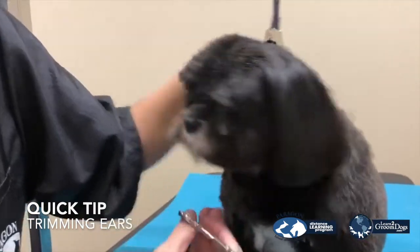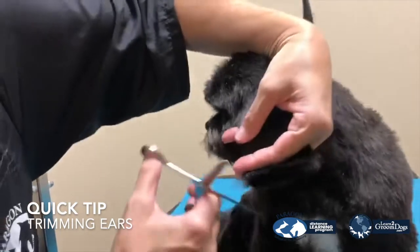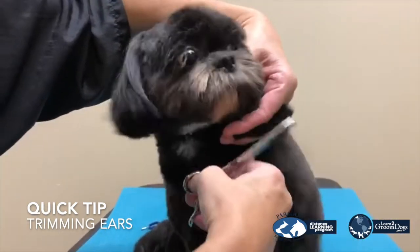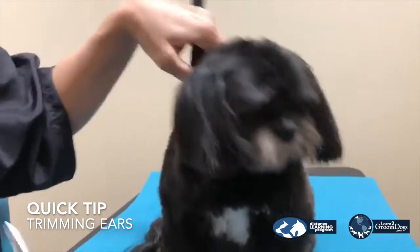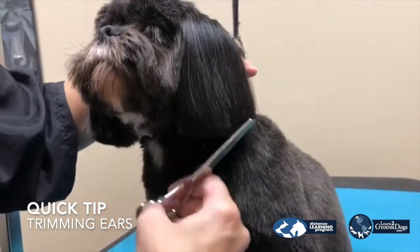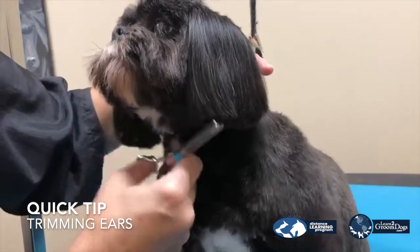is to take the bottom of the ear with your thinners and just blend. And that softens the edge as well. See? Good girl!